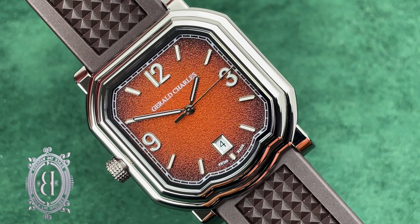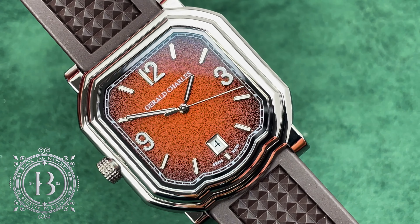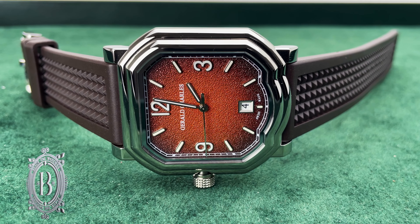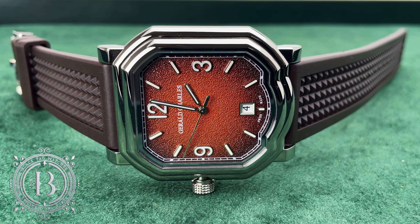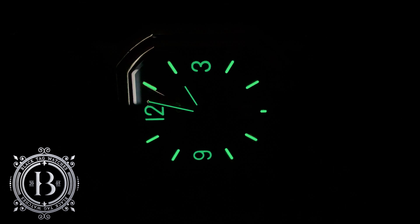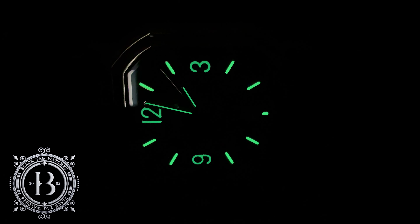At the final stage, clear coat is added to protect the surface, and the result is incredible as you can see here. The dial also features oversized Arabic numerals and hour markers, plus a date window at 6. In the dark, you will see that the hands as well as the markers and numerals have been filled with SuperLuminova, and they're pretty bright.